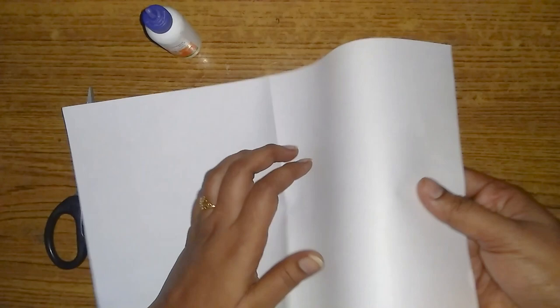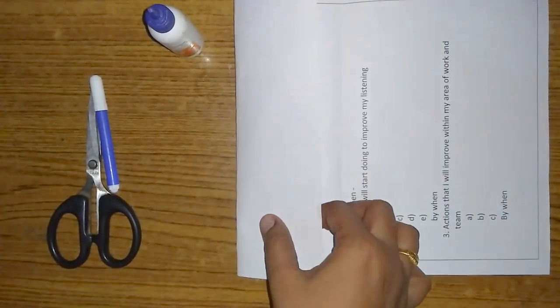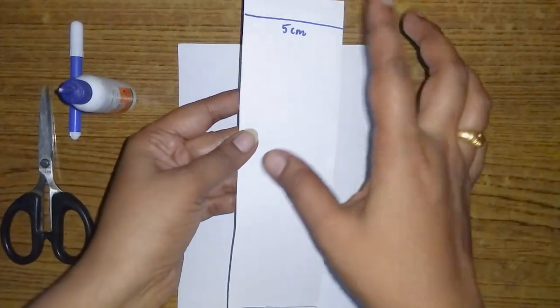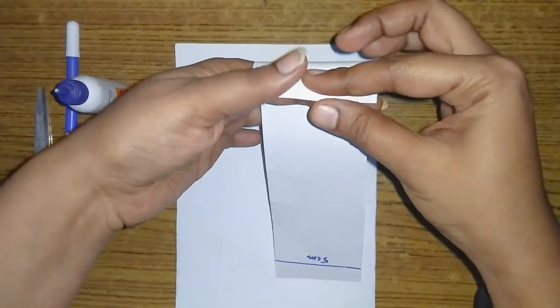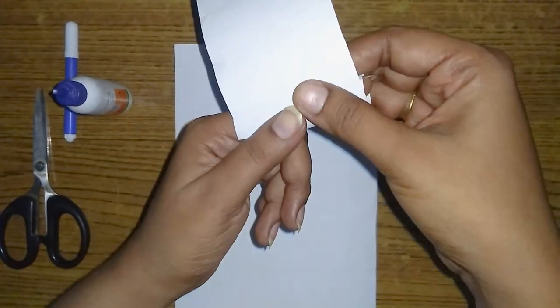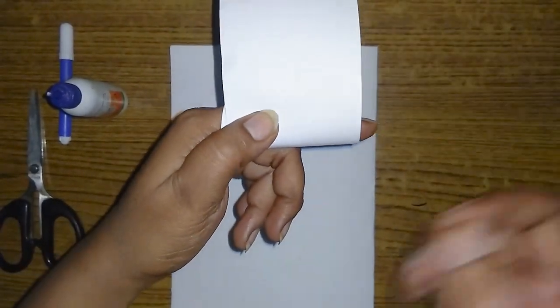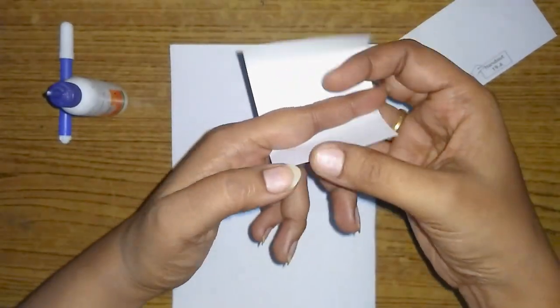We are going to mark 5 cm and mark the sheet. We are going to cut the sheet. We will form a ring to make it a cylindrical shape.